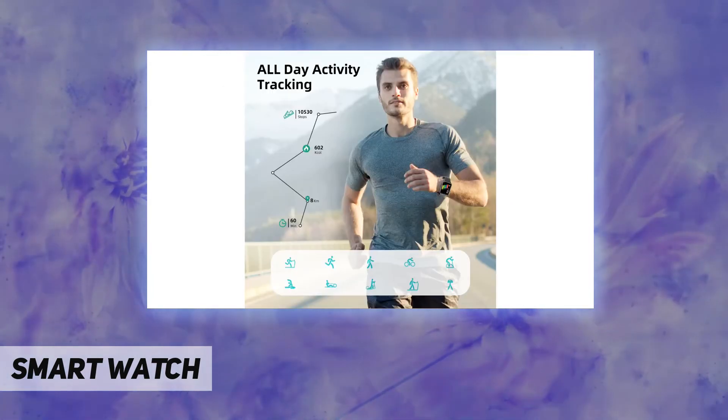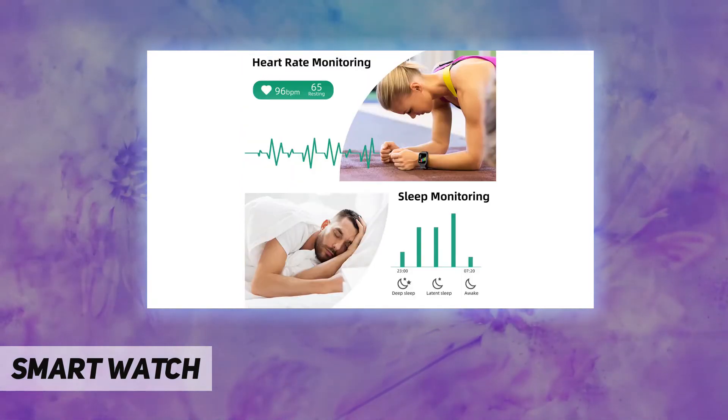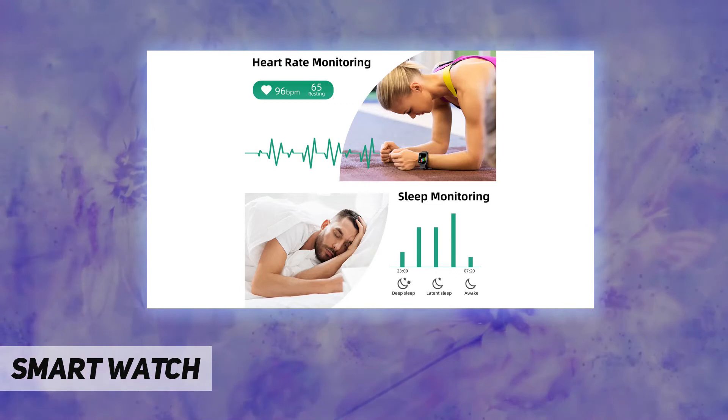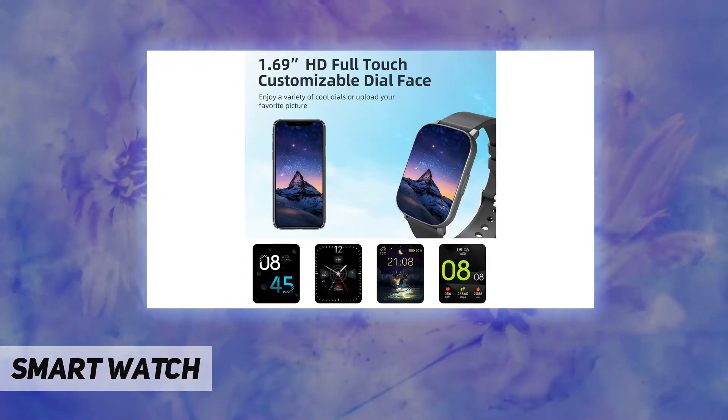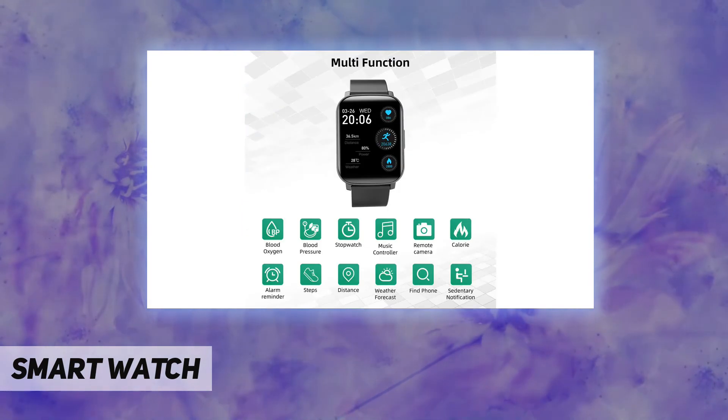The smartwatch meets the IP68 waterproof standard, so there's no need to worry about damage whether you're washing your hands, taking a cold shower, or even swimming.